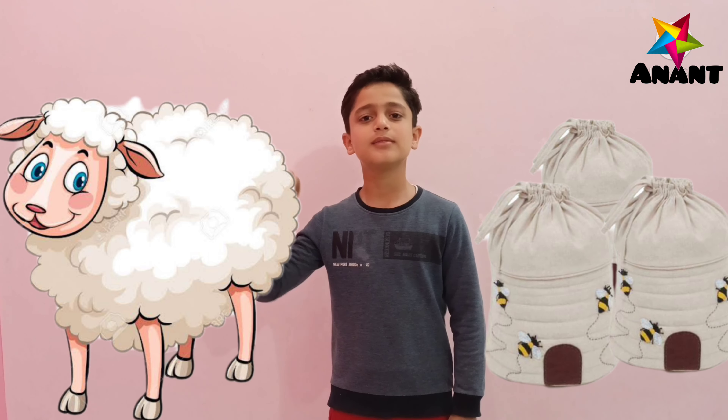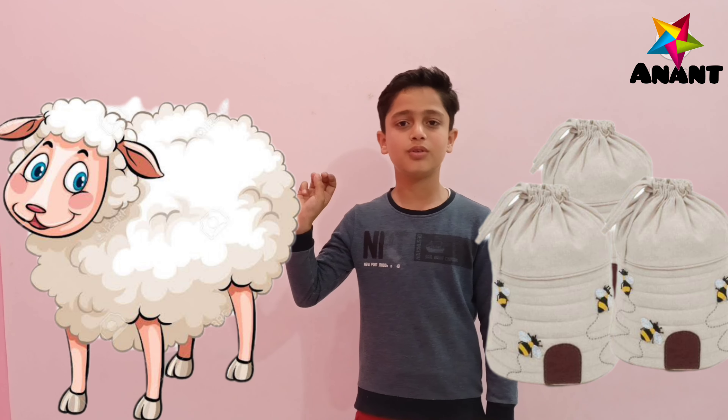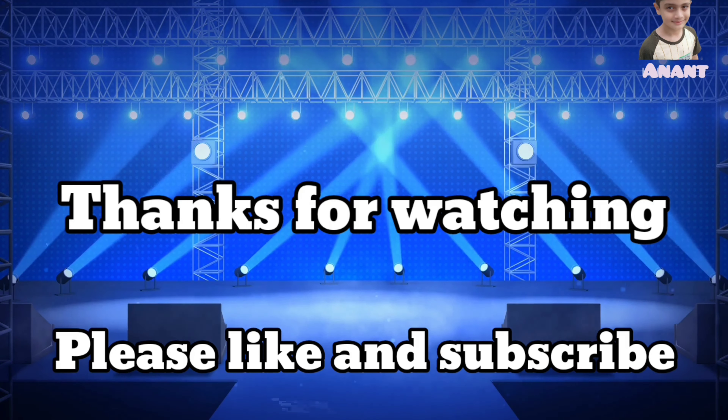Baa baa white sheep, have you any more? Yes sir, yes sir, three bags full. One for my master, one for my thing. One for the little boy who lives down the lane.